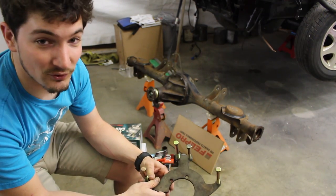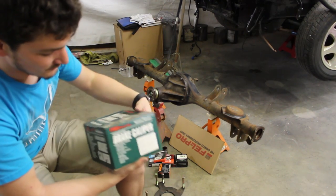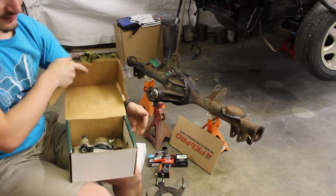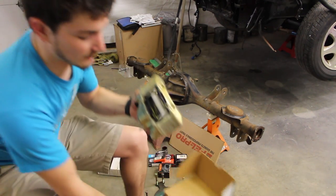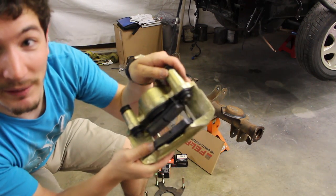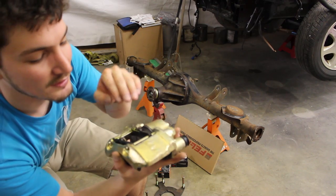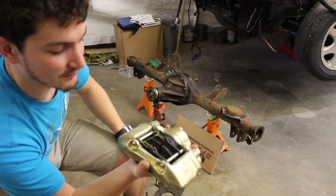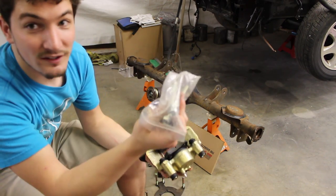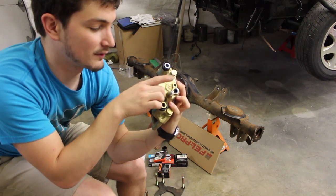I bought Mazda Protege calipers and they happened to come pre-loaded, meaning they already had brake pads in them. They're zinc coated — there's a little bit of oxidation but I can scuff that off and even paint them if I wanted. They came with all hardware — new bolts — and even the copper crush washers for the back side where the brake hose connects.